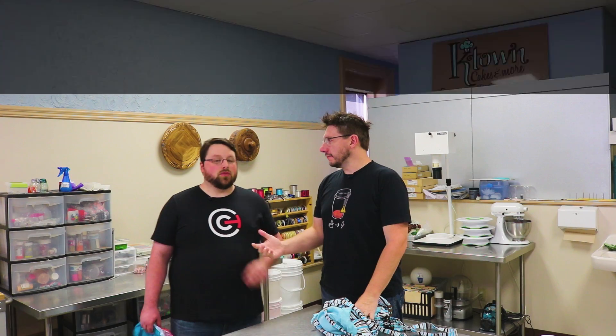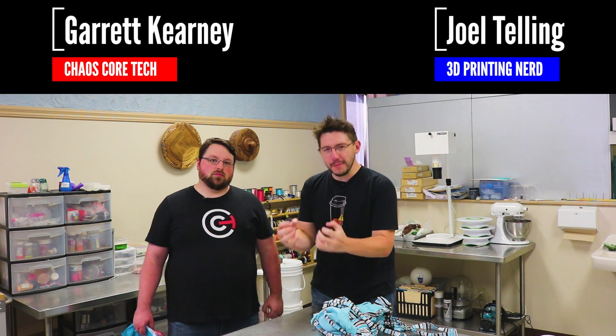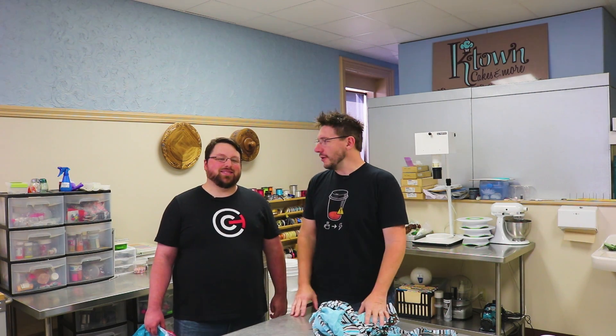Hey it's Joel, I'm here with Garrett. You would have seen the video where Garrett modeled this incredible Mega Man statue and we're going to put it together. We thought it would be better if we put it together not in Garrett's studio, not in my house or my studio, not in the middle of the road, not in the Antarctic — but in Kearney's best bakery actually.